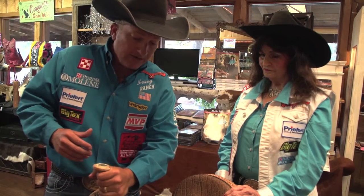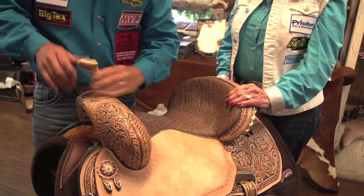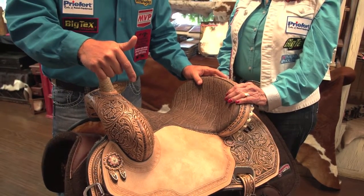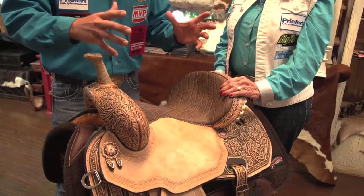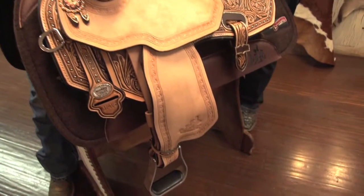It's got a nice saddle horn that you can actually get your hand around. Some of them are so short and wide — I don't like grabbing on top; I'd rather get here and lock that wrist in. What is special about this flex saddle is it has forward hung stirrups, and that took a long time getting it rigged up for that.